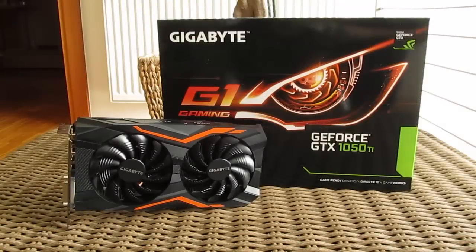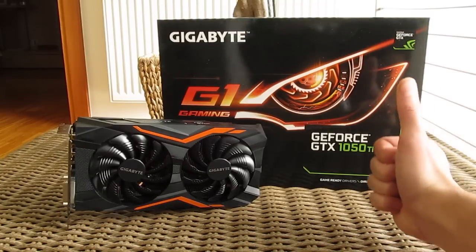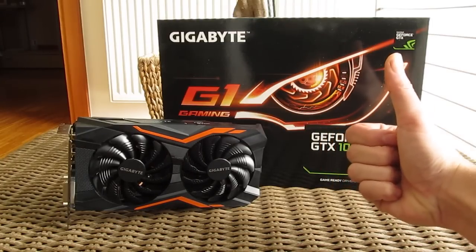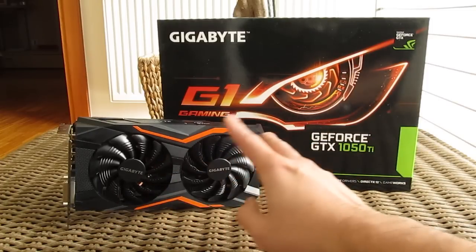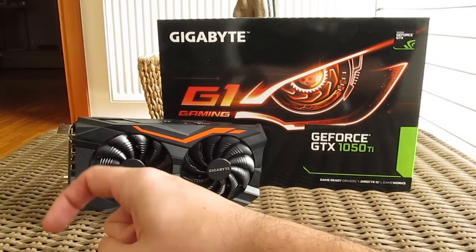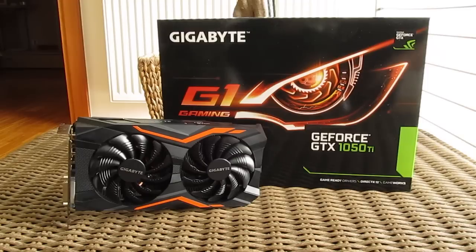That's it guys for this time from me — thank you for checking out the unboxing and review of Gigabyte's GTX 1050 Ti G1 Gaming graphics card. Feel free to toss me a thumbs up if you enjoyed this video, it helps me a lot. Leave a comment down below if you have any questions about the product, and if you'd like to see more content like this, you can subscribe to the TechTik YouTube channel or check out some of my other videos.